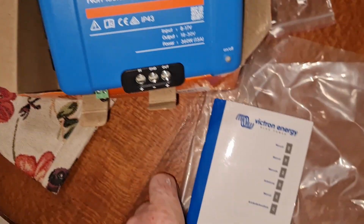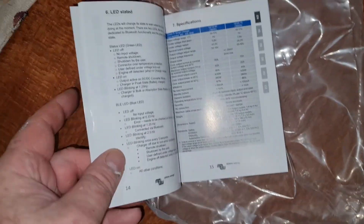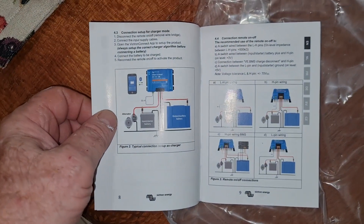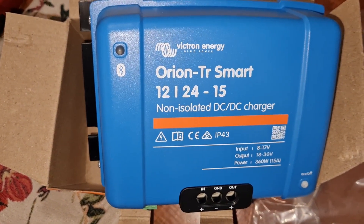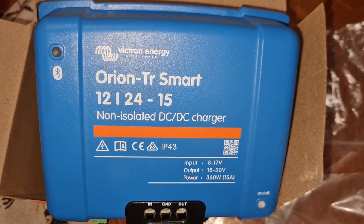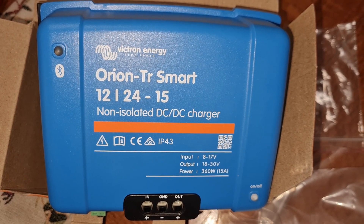One thing I really like about the Victron units is that they all have Bluetooth connectivity to your mobile phone. So if you've got a smartphone, connect to it via Bluetooth and get a readout of everything that's happening in your charging system. I have a Victron AC charger as well as the Orion in the boat — it detects them both and tells me all about what's happening. Really happy with the Victron units. I'm sure there are other manufacturers doing much the same thing, but this is the one I have experience with and it's been good to me.